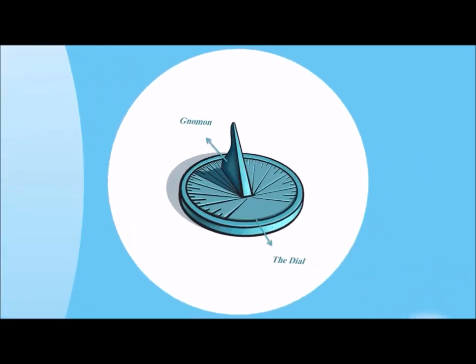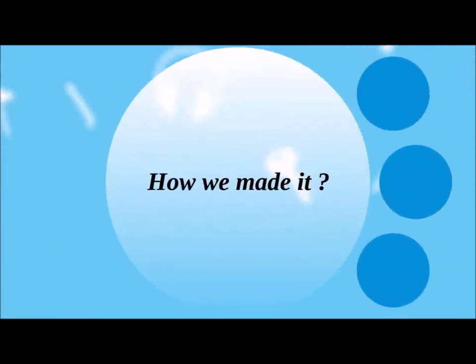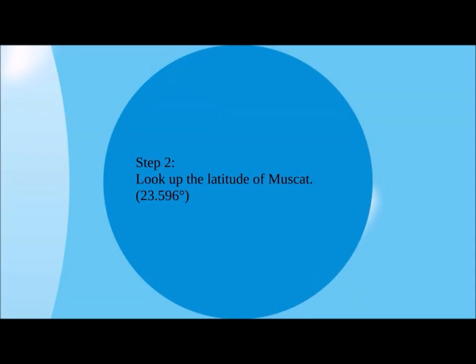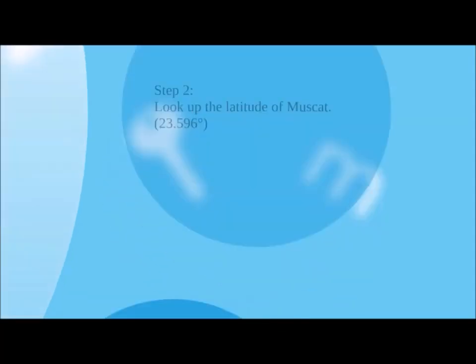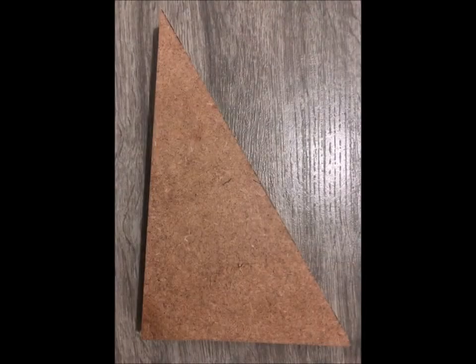How do you think we could make our sundial? Well, first we determined the radius of the dial that we wanted to make. Second, we looked up the latitude of our place, which is Muscat. And finally, using the radius of the dial and the latitude of Muscat, we drew a right-angled triangle and made the gnomon.